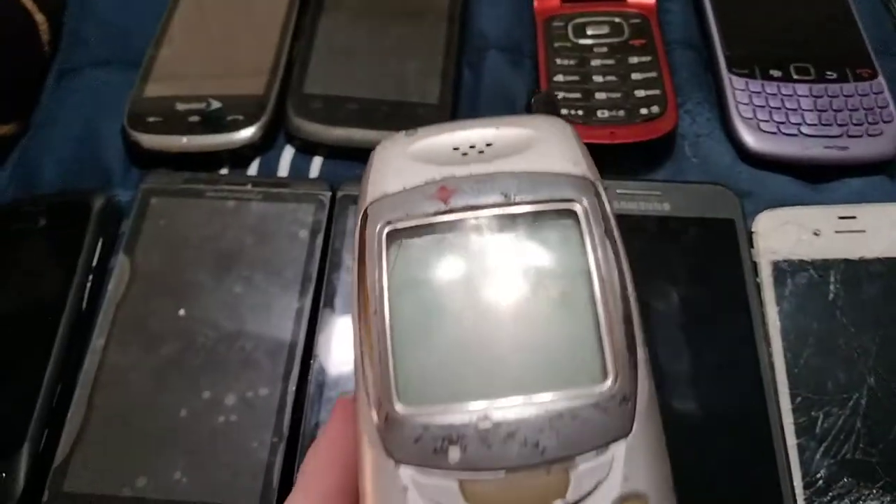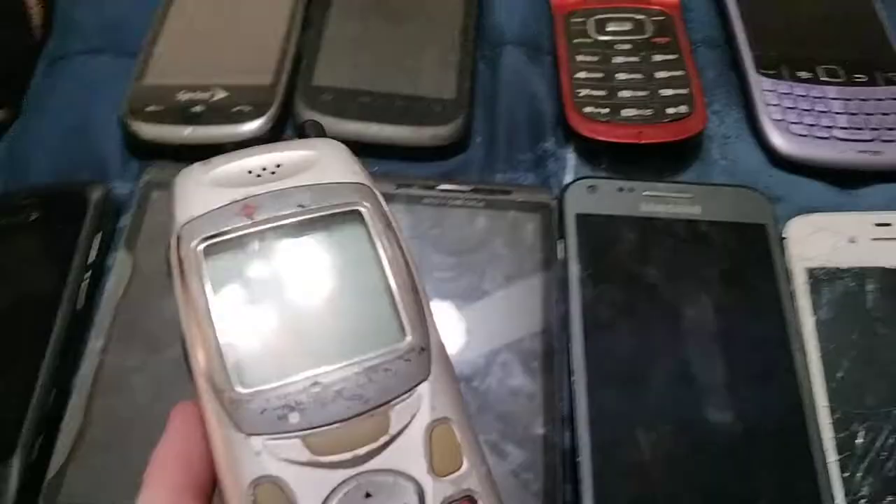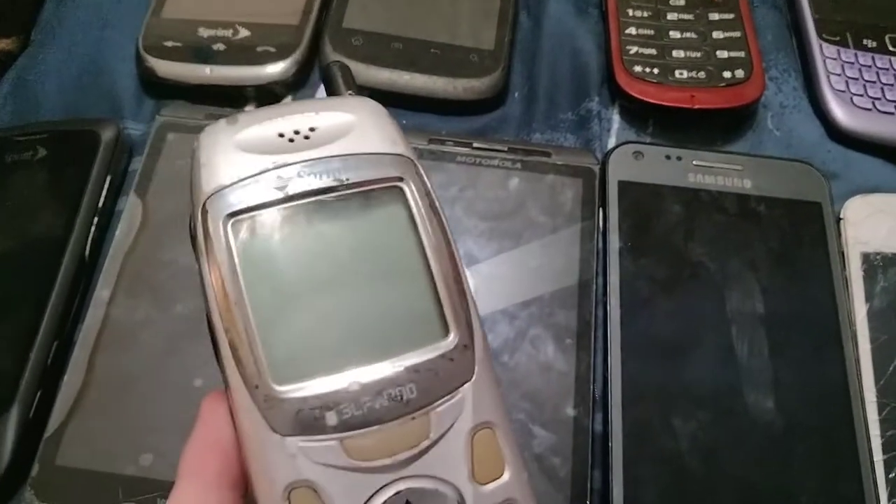Here's my Motorola W175 on Sprint. This one works, but it's dead.